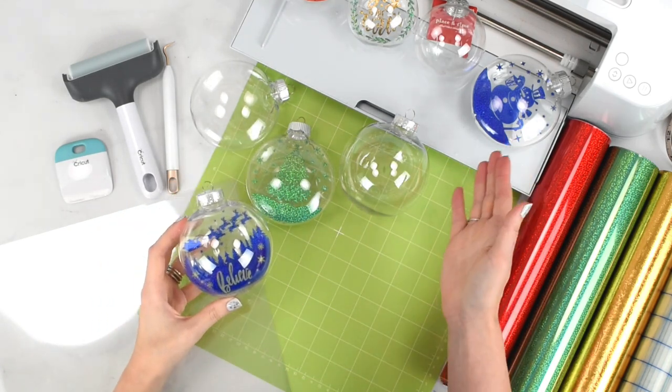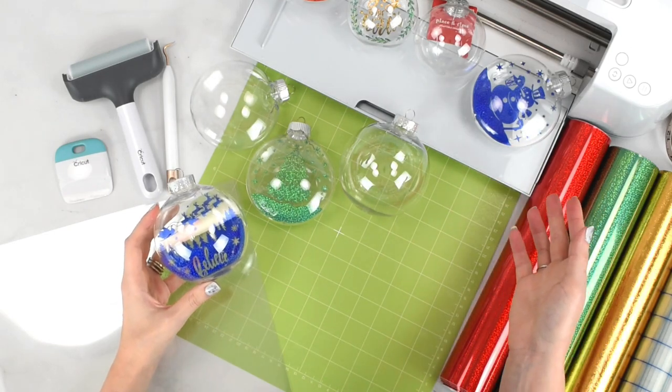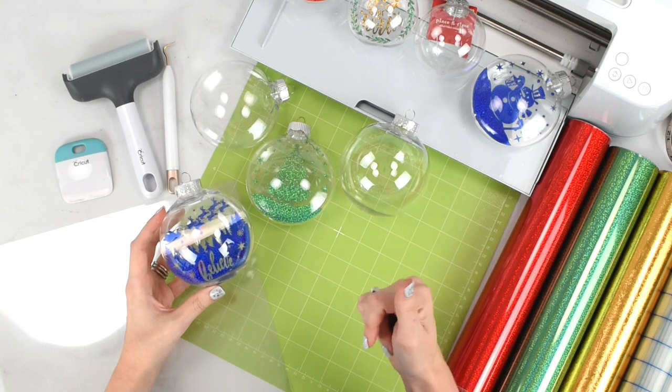First you are going to want some form of cutting machine. I'm using the Cricut Maker 3 here, but you could use any of the Cricut models that work with Design Space — the Maker 3, the Explore 3, Explore 2, even the Cricut Joy machine can work.